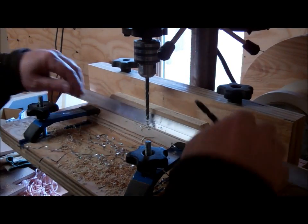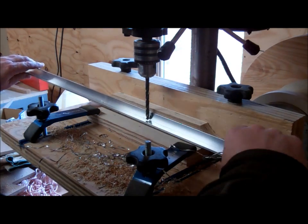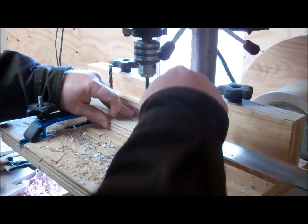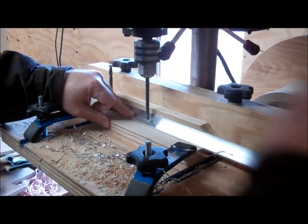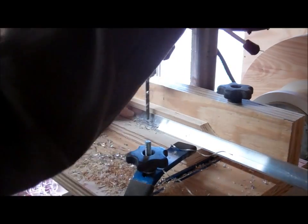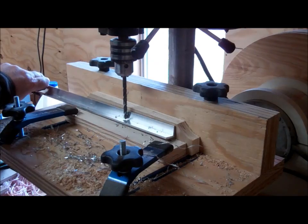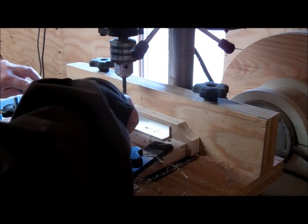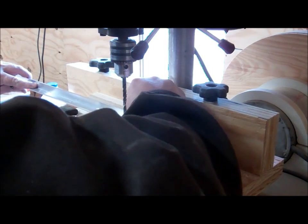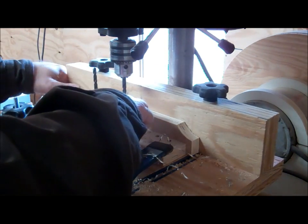Okay guys, this is how I'm drilling the holes in this angle. I'm putting the center holes in — I want them to go every four inches, which is that last hole. I'm just using a quarter-inch drill bit to hold in the template and drill the next hole. For this last hole I want it to be three inches instead of four, so I'll use the three-inch hole in the template to make the next one three inches on center.